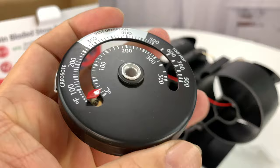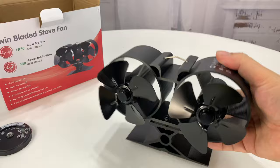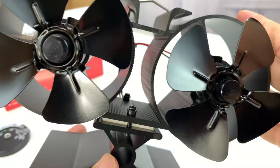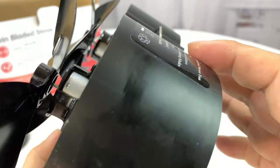Here's the fan itself — all aluminum construction. This thing is pretty cool. It's got a black anodized finish so it'll blend into most wood-burning stoves, which are also a kind of matte black. It's really cold right now — I just took it out of the box — so that's why fingerprints are showing up on everything.